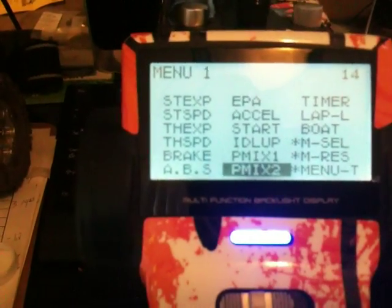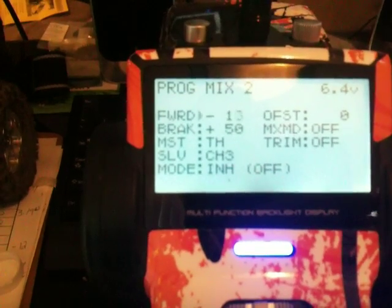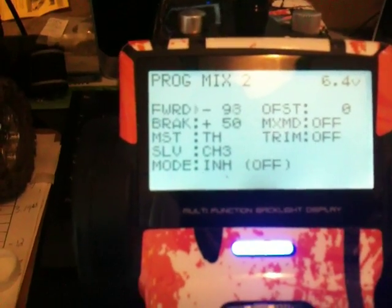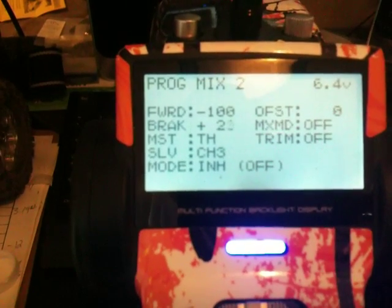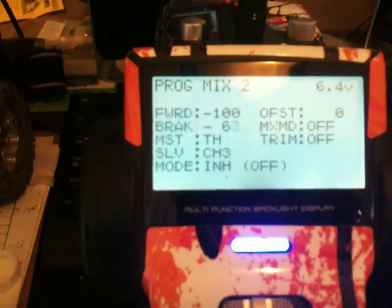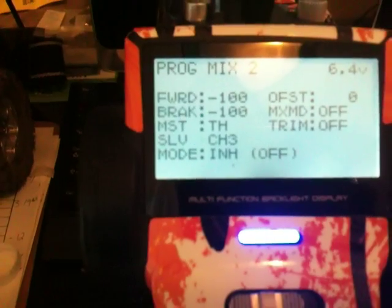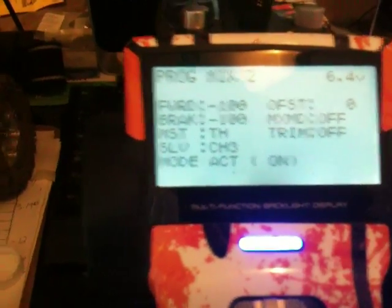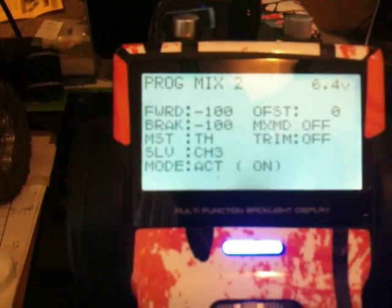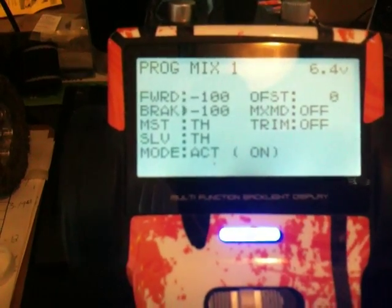Back out of this and go to program mix 2. Again, set these to negative 100. Here, we're going to have master set as throttle, and slave set to channel 3. Turn this to active as well. Offset, mix mode, and trim — leave offset and trim at zero. Turn mix mode to mix, and trim it off. We're going to set p-mix 1's mix mode to mix as well.